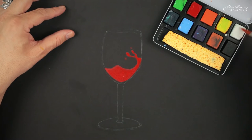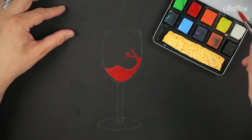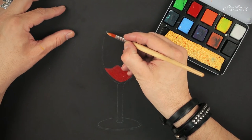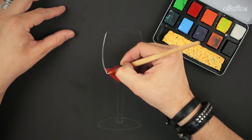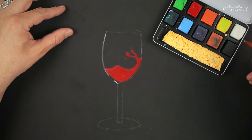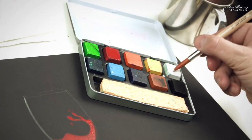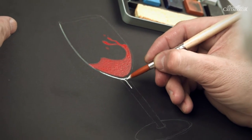Now I'm taking my next color, because I'm painting my glass of red wine. Here I'll use more water so it stays more transparent. So here you can work aquarelle style, or more opaque.